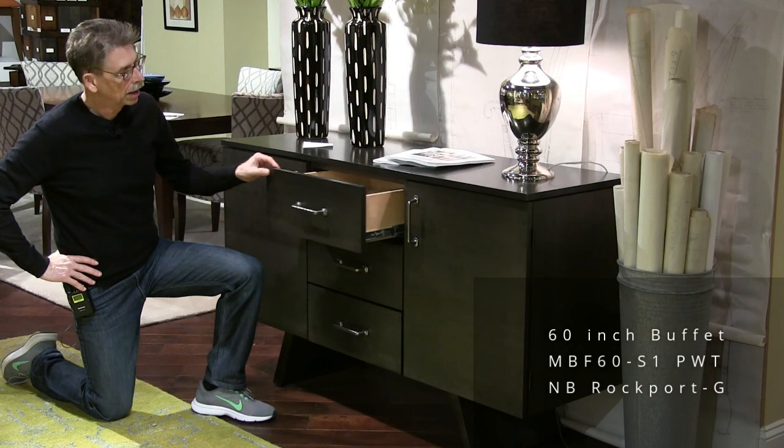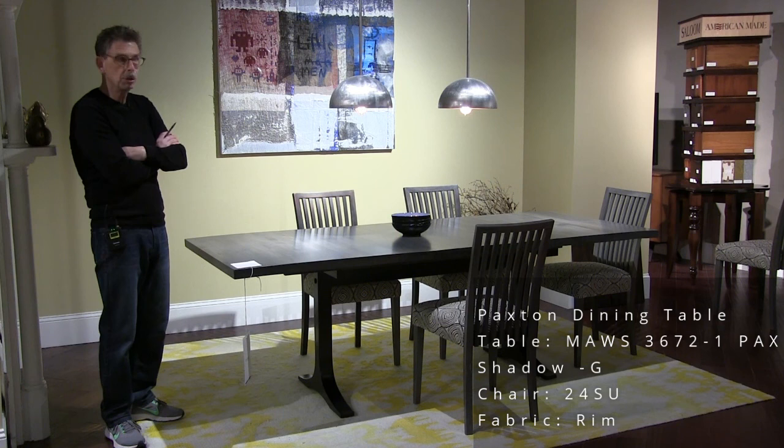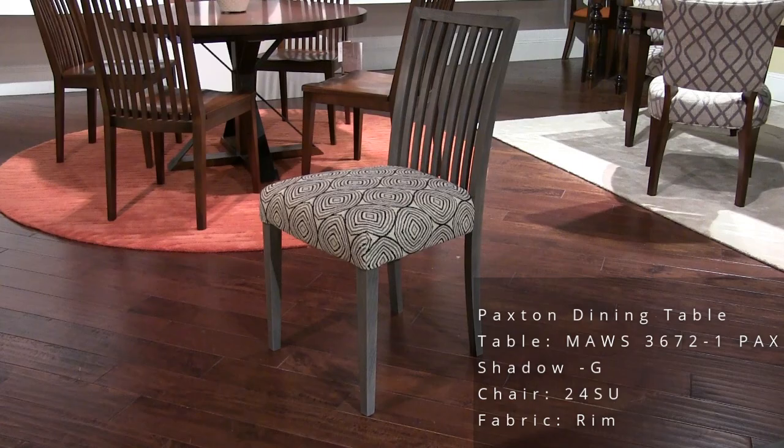Now we've got the Paxton base table. This is a 36 by 72 top. The finish is Shadow — a relatively new finish, darker than Nantucket and lighter than Rockport, a nice medium gray. We're showing it here with our model 24 chair in a new fabric called Rim.